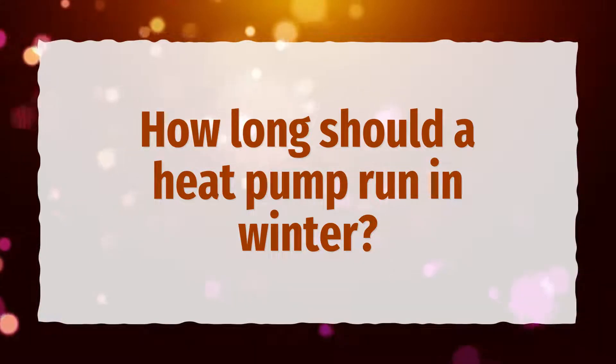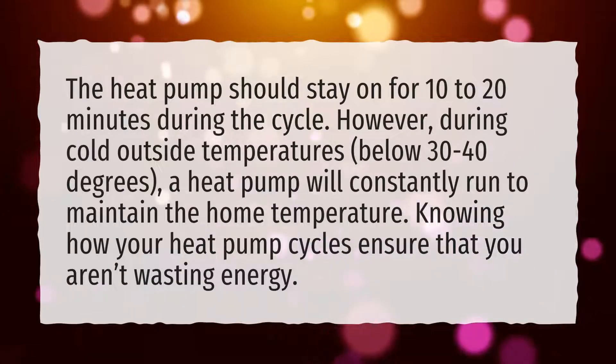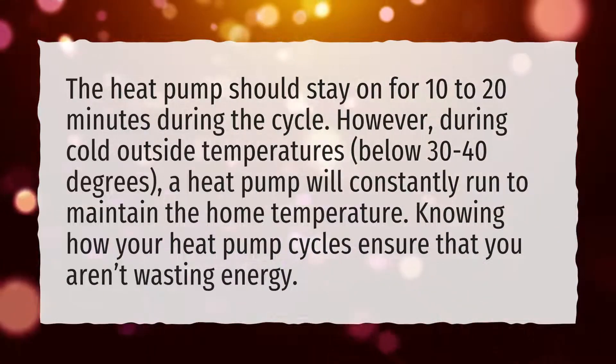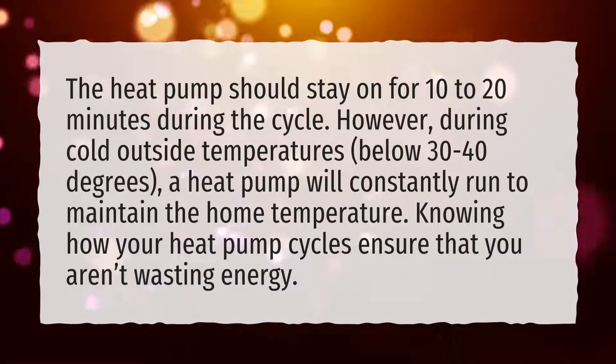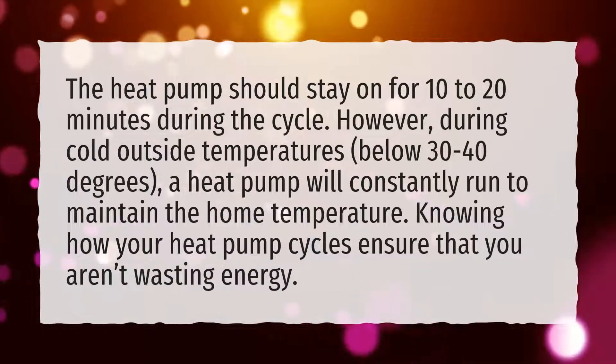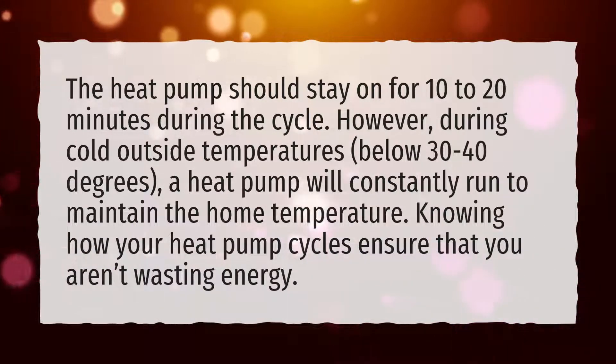How long should a heat pump run in winter? The heat pump should stay on for 10 to 20 minutes during the cycle. However, during cold outside temperatures below 30 to 40 degrees, a heat pump will constantly run to maintain the home temperature. Knowing how your heat pump cycles ensures that you aren't wasting energy.